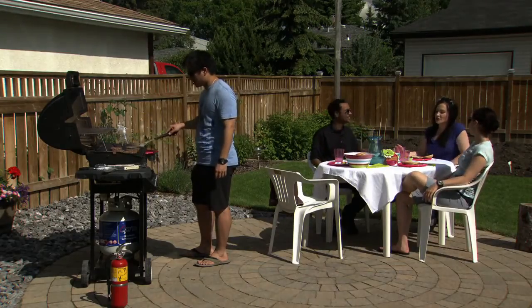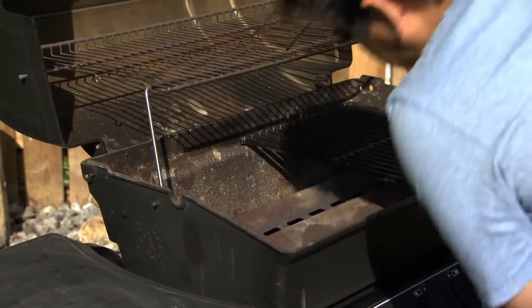Barbecuing is one of the best parts of summer, but be safe. Inspect and clean your barbecue before you use it. Check for leaves and cobwebs, anything that could catch fire.